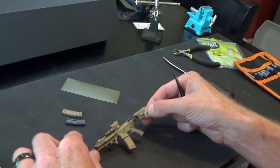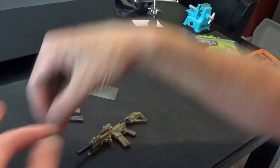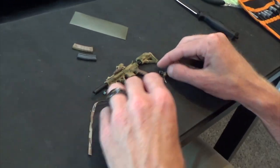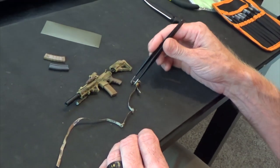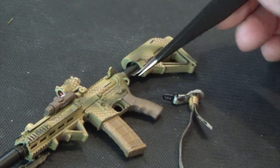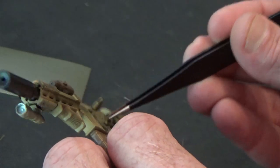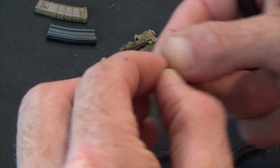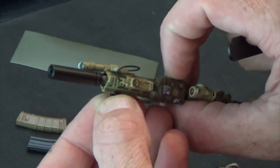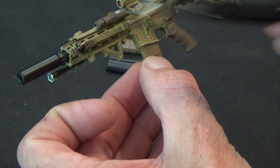And then you have your sling mounts, so you can see the sling here. This is a two-point sling, meaning it's going to attach the rifle at two points. You have a little clip here that's going to go into this right here and attach there. Then the other end is going to attach via this sling mount which goes right there, so now you can attach it at two points.